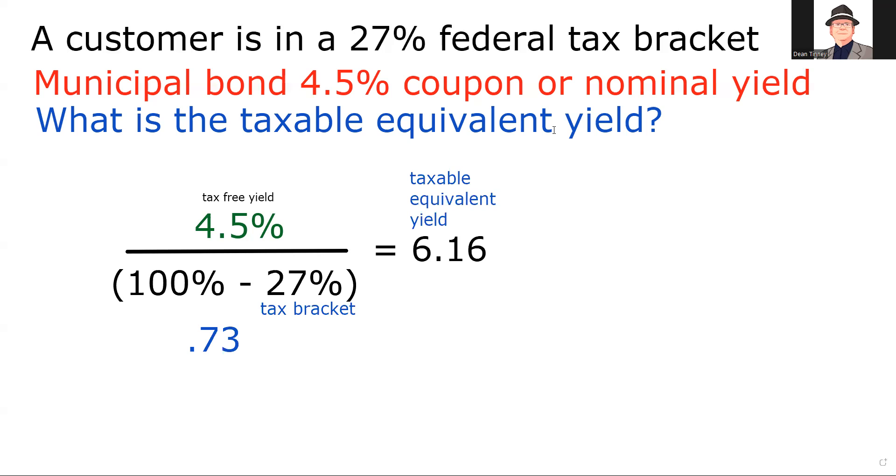That's what we use to decide whether to buy a corporate bond or a muni bond. Now looking at our answer set — I could have eliminated choice A right away, because the taxable equivalent has to be something higher than 4.5%. Going from tax-free to taxable it'll be higher; going the other direction it'll be lower. So that can't be right, and we're down to 50/50 — either C or D.